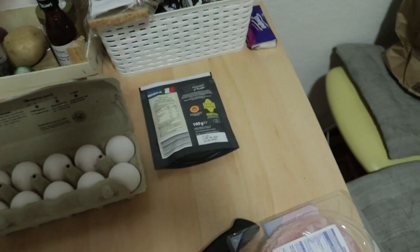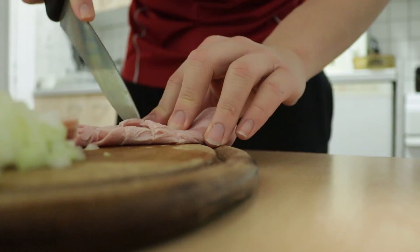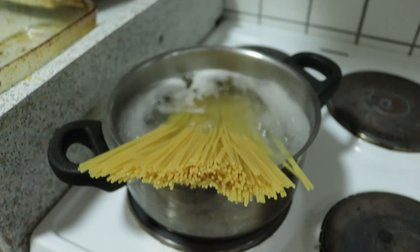We're going to prepare the ham and cut it, then prepare the cheese and the eggs. Then it's time to cook the noodles.